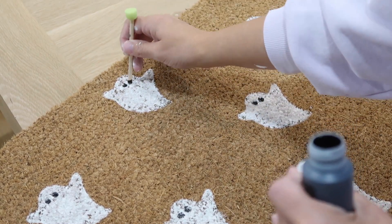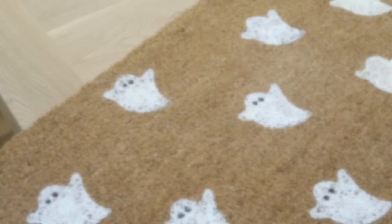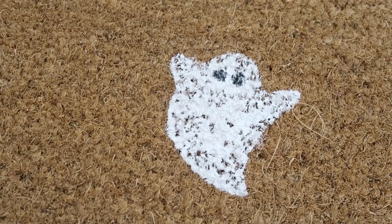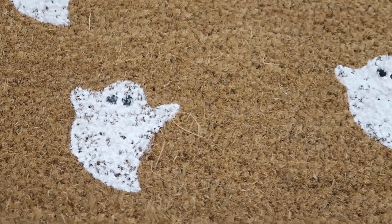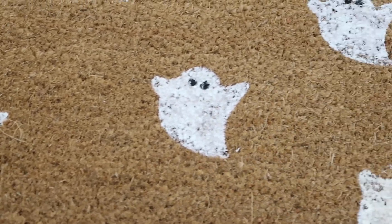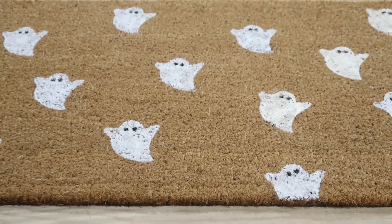I go into these DIY projects not thinking that this is going to last a lifetime. I really like switching out my doormats every season or every holiday. So this will last me the next four weeks, it costs me under $10, and it's so cute. What do you guys think?